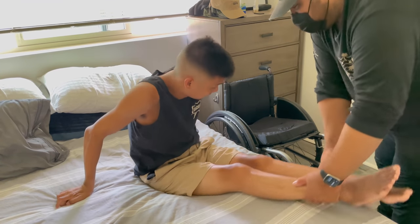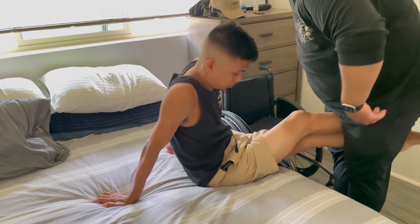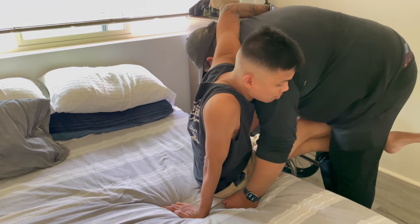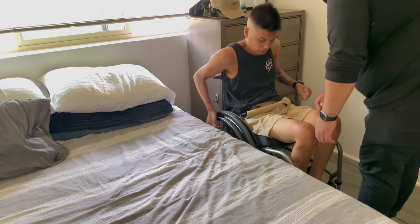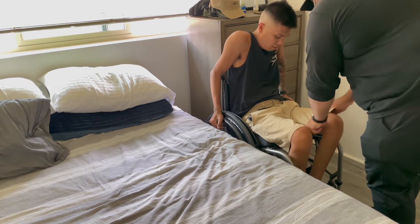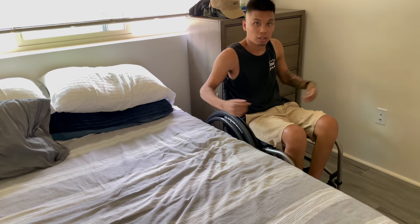The last transfer of the morning routine is from my bed back into my actual chair — another assisted pivot transfer, boom, nice and quick. I really gotta tan my thighs — when you're in a wheelchair, that's what happens. Through the magic of YouTube it made it seem like this routine was only 10 minutes; however, the total time is around an hour and a half, sometimes a little bit longer depending on the day, or shorter, which is also nice. That is my routine — if you guys have any comments or questions, let me know. Until the next time, I'll see you guys.